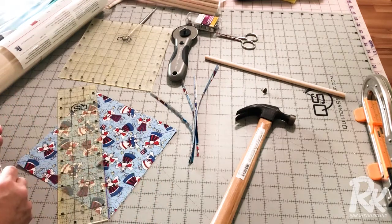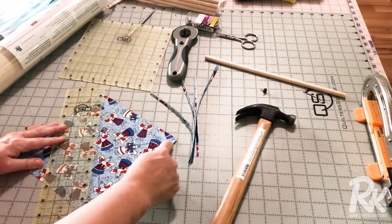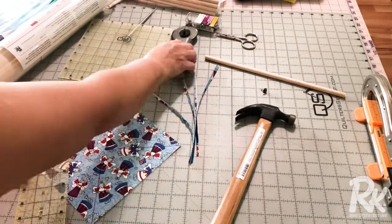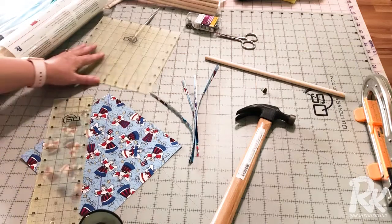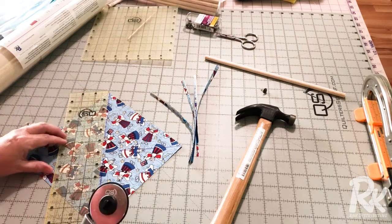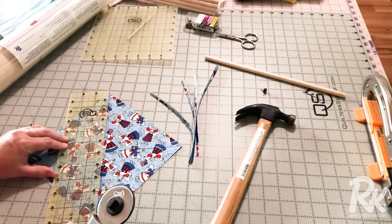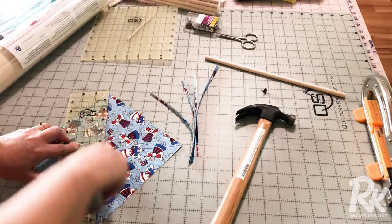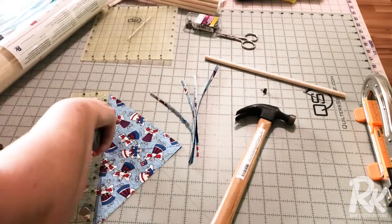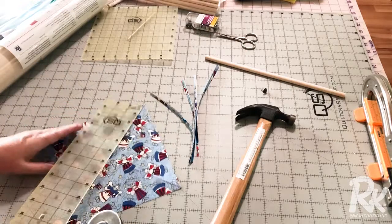Now I'm going to take my rotary cutter and slice all of these lines that I've drawn, leaving the center uncut. I'll cut, stop at the mark, and then start where I marked and go off the corner. I'm going to turn it and do the same thing on the other corners.